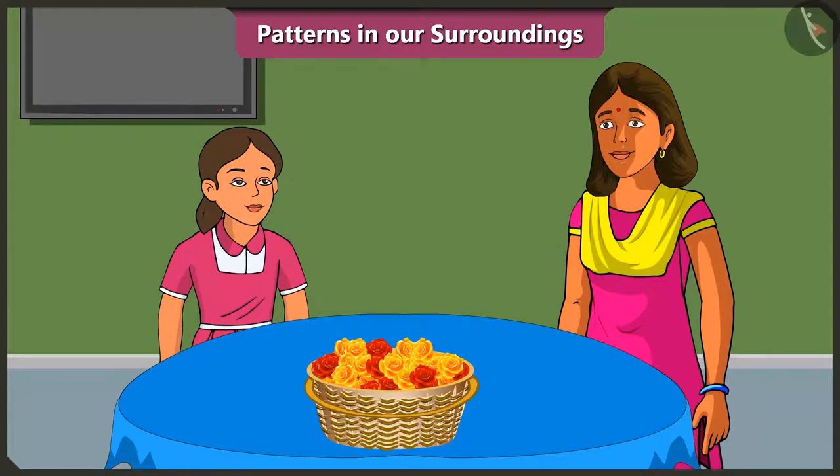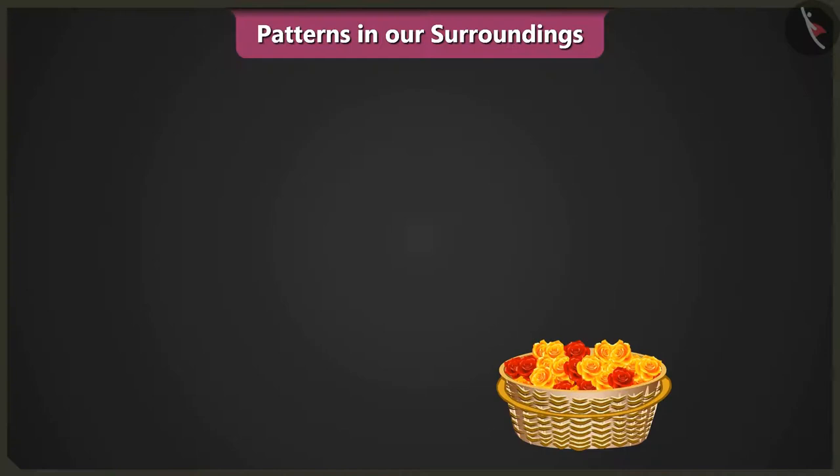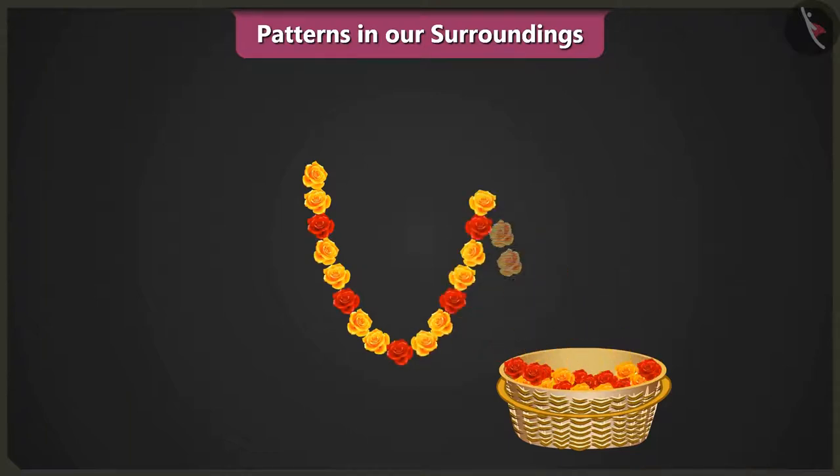Decorate using patterns? Yes, for the pooja we will make garlands out of red and yellow flowers. To make the garland: two yellow flowers, one red flower, then two yellow flowers, one red flower. We will use this pattern to make the garland.